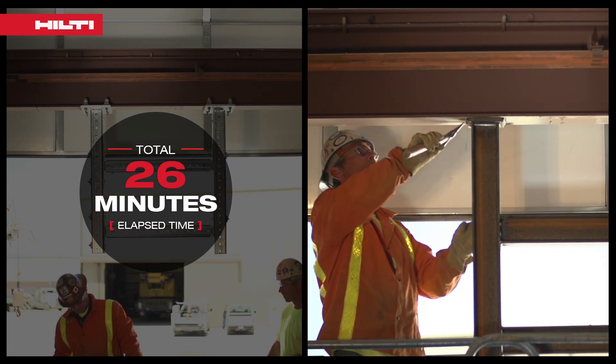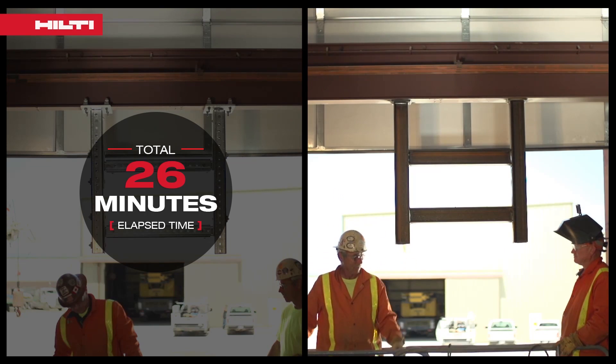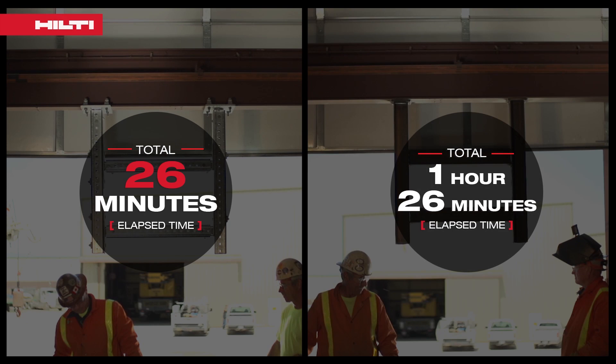Hilti modular support systems offer a simple, flexible alternative that can be installed up to three times faster than traditional welding methods.